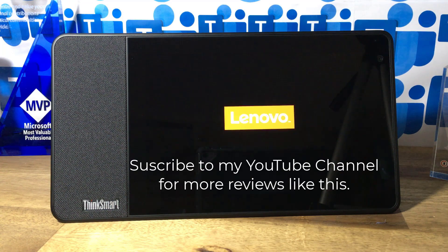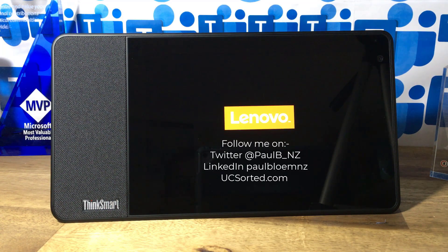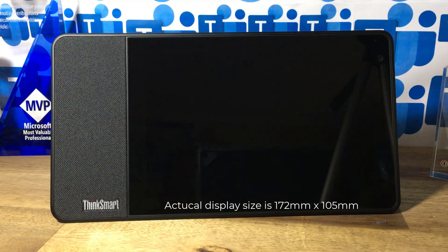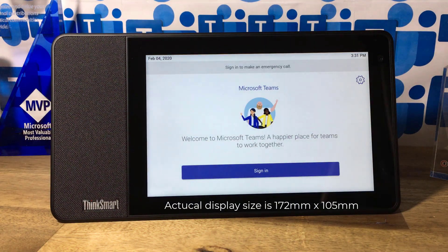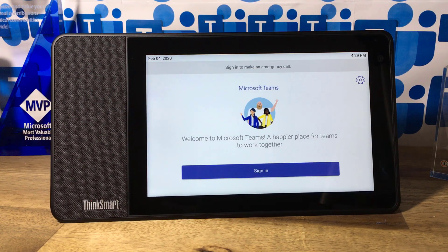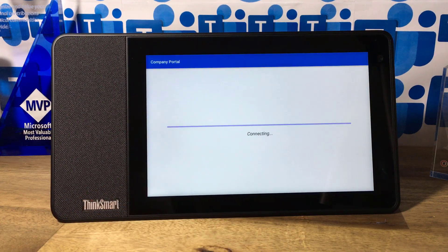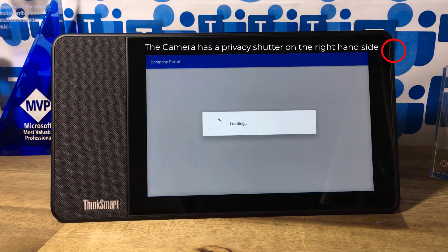While it's loading over there, you'll see the form factor is about the same size as an 8-inch tablet. It's preloaded with a Teams client. I've already set it up in the back end to connect to my Wi-Fi. It doesn't have an option to be wired — the only connecting cable is power.